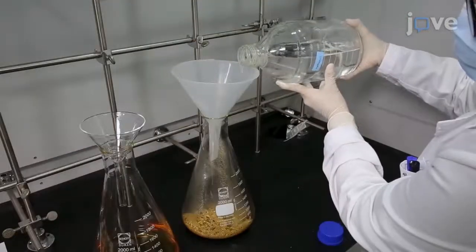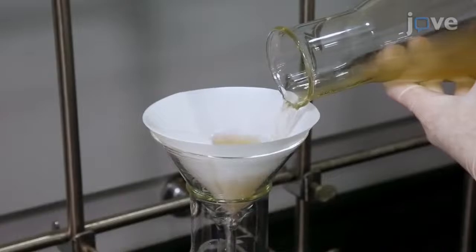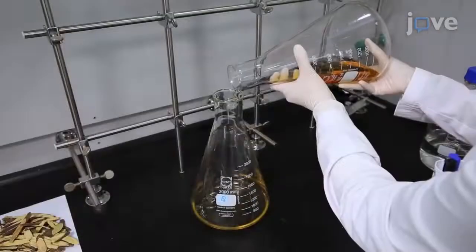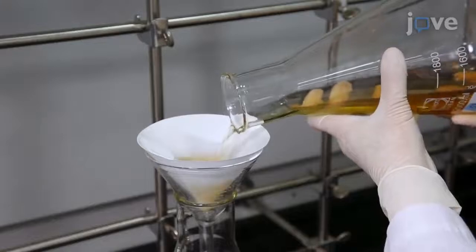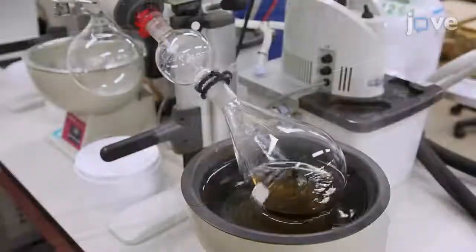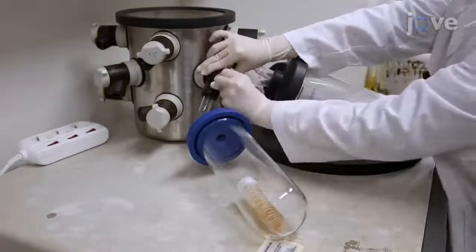Add the GR residue to 1 liter of fresh methanol and filter the solution again. Combine the two filtrates and strain them through a new piece of filter paper. Then concentrate the extract under vacuum before freeze drying to produce GREX.